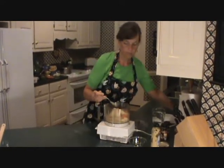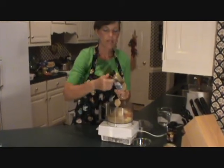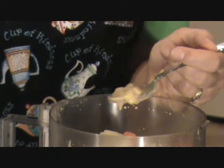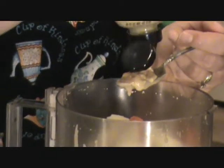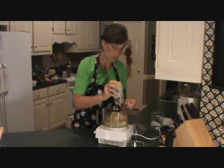And then Dijon mustard — you might want to add about a tablespoon of Dijon mustard. You could add a little more if you happen to like it. You just need to experiment a little bit with this recipe, but I would start with a tablespoon, because that's what my recipe calls for.